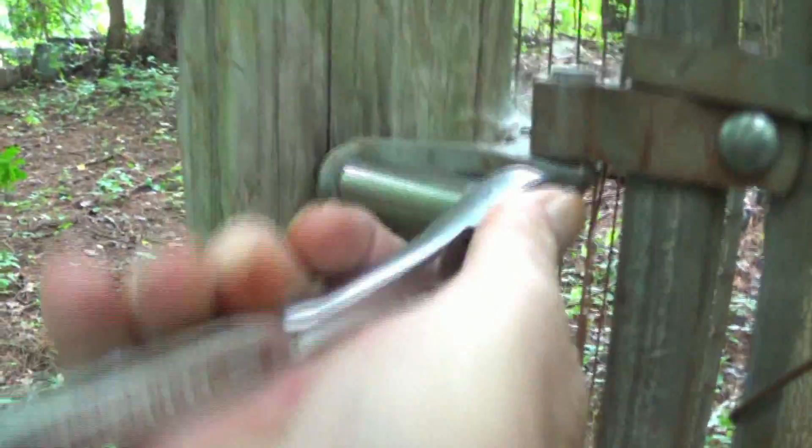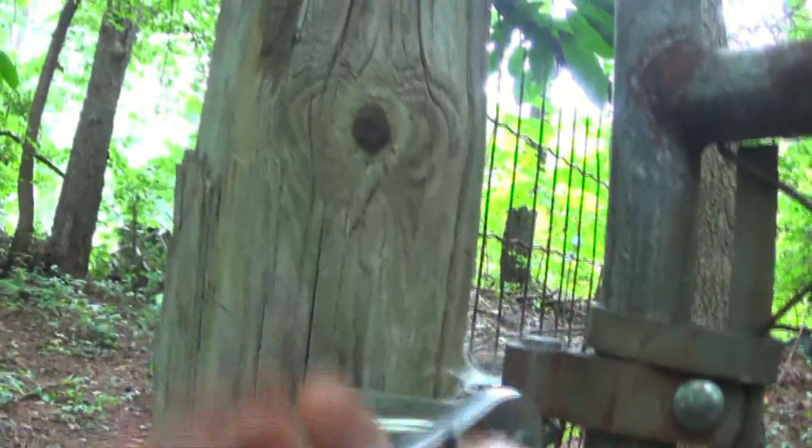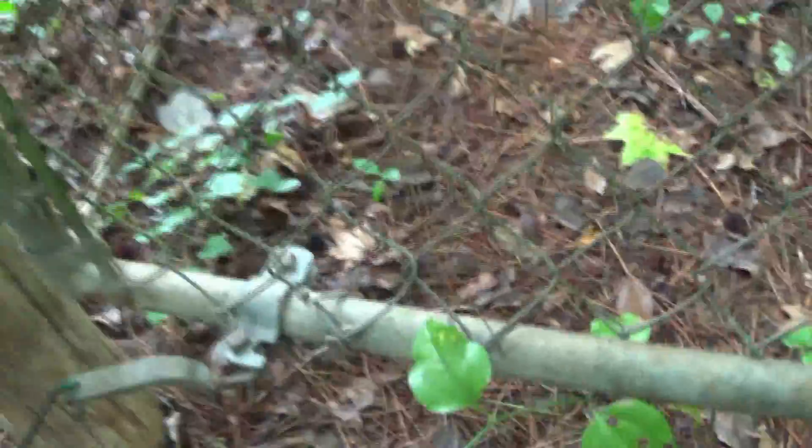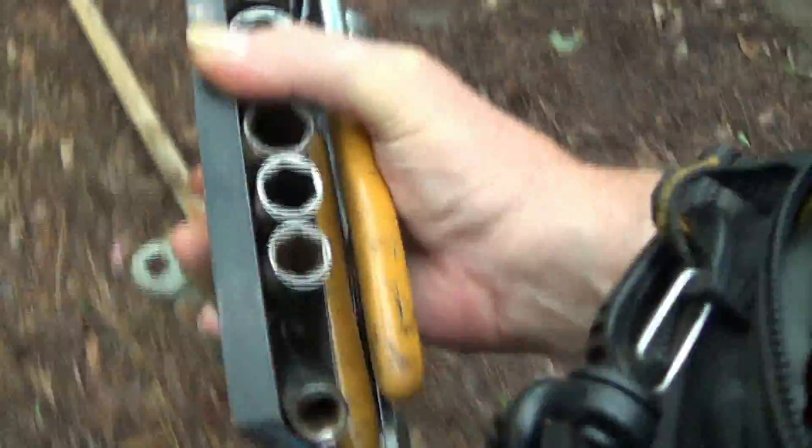I don't know where the gym is. It would be best for me to set this fence off here, I think, and I'll have to have two hands to do that. I was in trouble trying to carry this camera along.